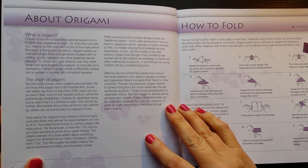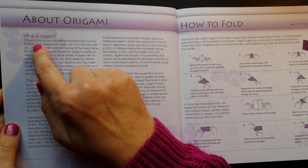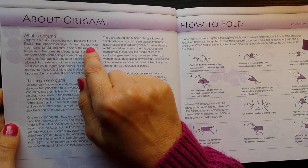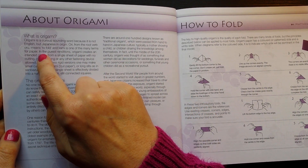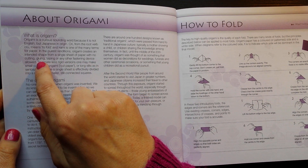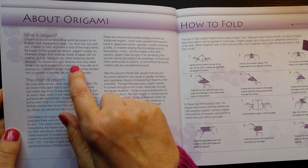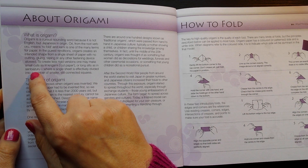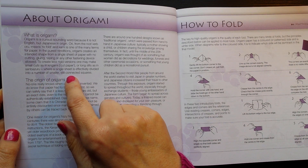Shall we read the 'About Origami' section? What is origami? Origami is a curious-sounding word, because it is not English, but Japanese in origin. 'Ori', from the root verb 'oru', means to fold, and 'kami' is one of the many terms for paper. In the purist renditions, origami creates an intended shape from a single sheet of paper, with no cutting, gluing, taping, or any other fastening device allowed. To create less rigid versions, one may make small cuts, as in kirigami cut paper, or long slits, as in senbazuru, where a single sheet is effectively divided into a number of smaller, still connected squares.